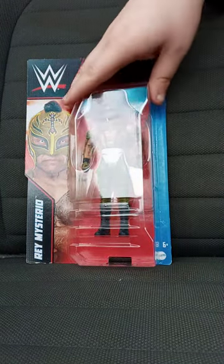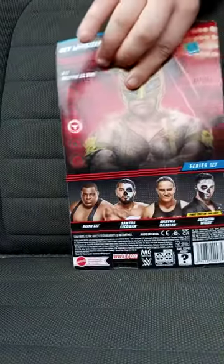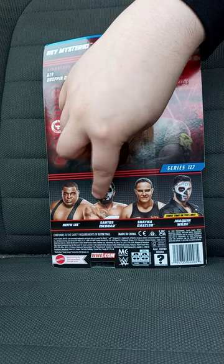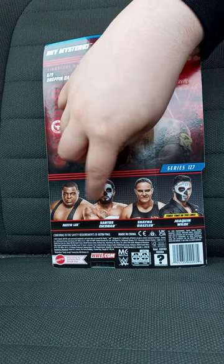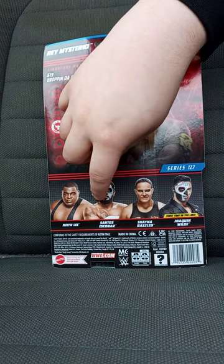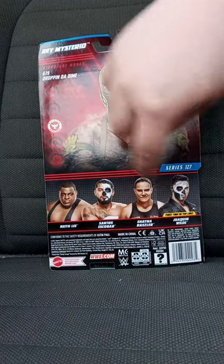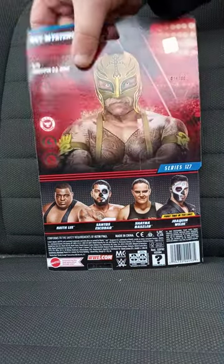We all know who's in the series — the likes of Keith Lee, Santos Escobar, which we did a review of him way back also a year ago, Shayna Baszler, and Joaquin Wilde.